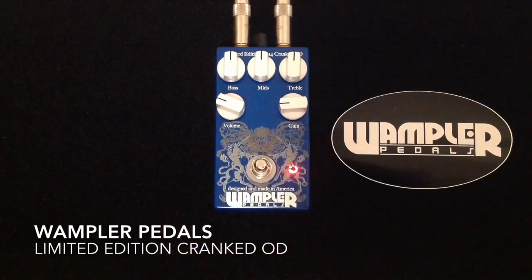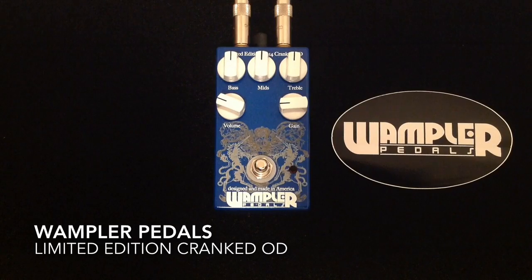And here is the cranked. What we have here from Wampler Pedals is a pedal that pays tribute to some of the legendary British amplifiers when you are able to really crank those volumes and those amps wide open. The Cranked OD is kind of based off of an older pedal that Wampler used to sell called the Cranked AC, and it has a bunch of tweaks and improvements, and it's super awesome.